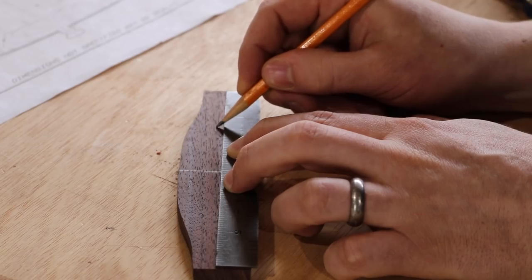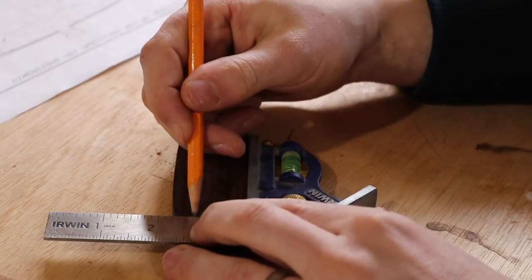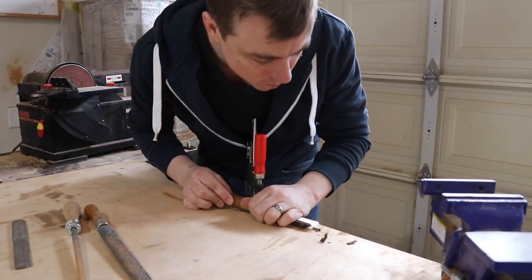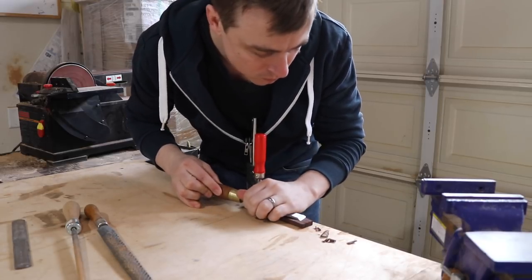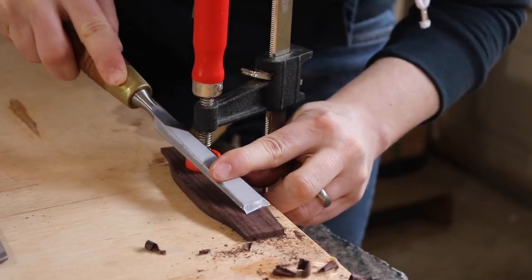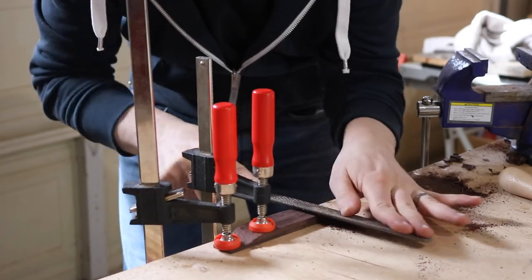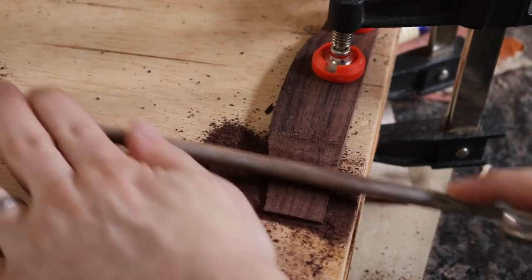There's about 3 and a quarter inches on the center that stays full thickness. The wings taper down to just under an eighth of an inch. The first time I did this I tried to taper it on my belt sander, but that was too aggressive. The perfect tool for this would be a spindle sander, but I don't have one, so I'm just gonna use hand tools here.